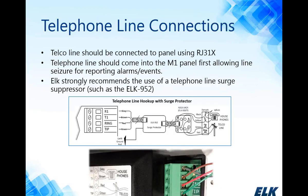In the upper right-hand corner of the M1 board is your telephone line connection, normally connected to an RJ31X. It's very important to make sure the incoming phone line connects to the M1 first before connecting to house phones downstream, for proper line seizure and alarm reporting. Because of the automation features, the M1 is always connected to the telephone line, and ELK strongly recommends using a telephone line surge suppressor such as the ELK 952 connected to the board.